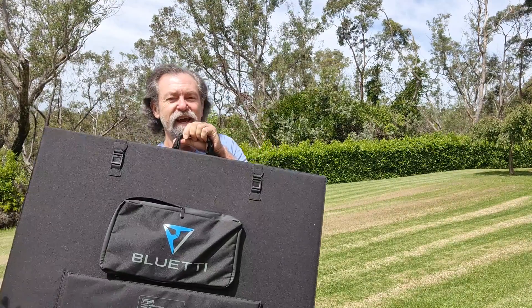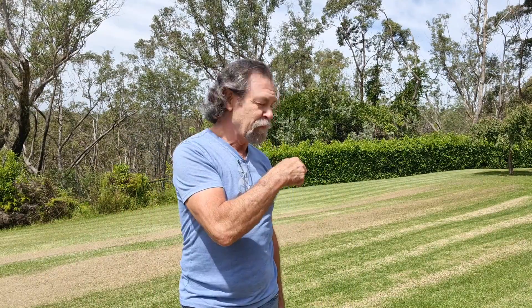Dave here. How are you? It's a little bit sunny — so much that I'm squinting while I'm talking to you — but the advantage of having all of this sunshine is I can set up this 350 watt solar panel from Bluetti. I'm going to set it up here on the grass and I've got some other things I want to talk to you about in relation to getting the power from this into the AC300.